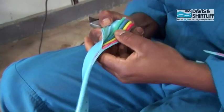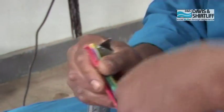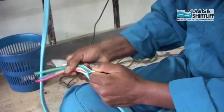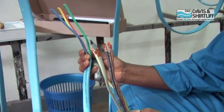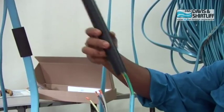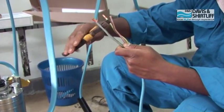Strip the cable on both ends — for the tail cable and the drop cable, strip approximately 150 millimeters. Then cut the cores in a staggered manner.